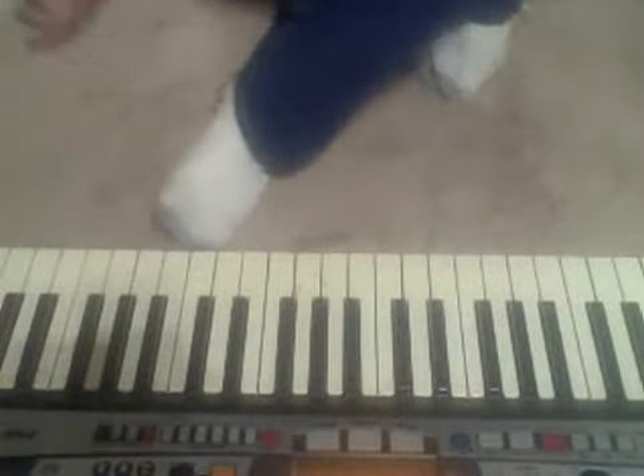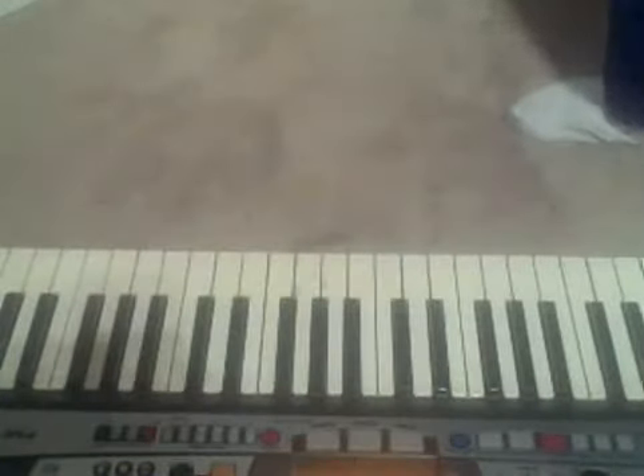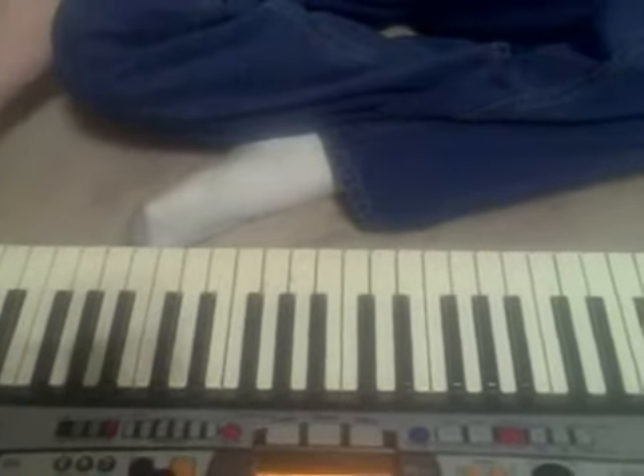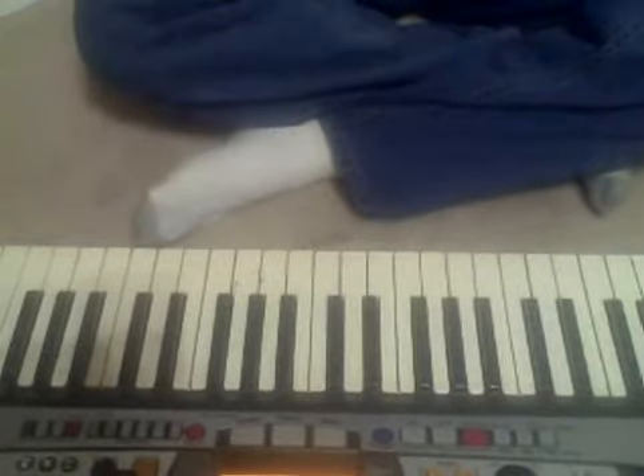Alright y'all, we're going to try this song, Falling in Love with Jesus. I believe it's a Martha Minuzzi tune. It may not be, it may be somebody else, but you can find it on the internet either way.